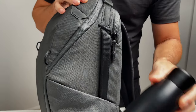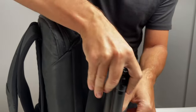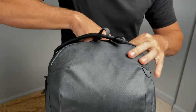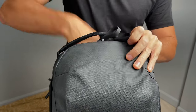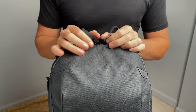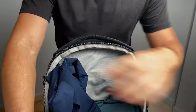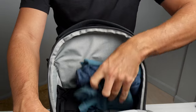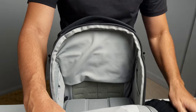I've stuffed the bag to the brim — let me show you everything inside. I have a water bottle on one side and a travel tripod on the other. In the laptop compartment I have a 13-inch MacBook Pro, some cables, and a compact charger. In the top compartment I have some clothes: a jacket, some shorts, and four t-shirts.